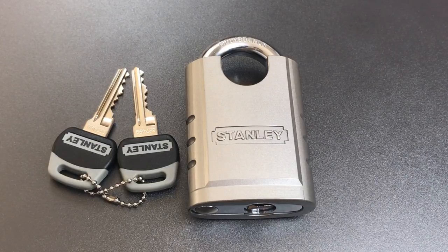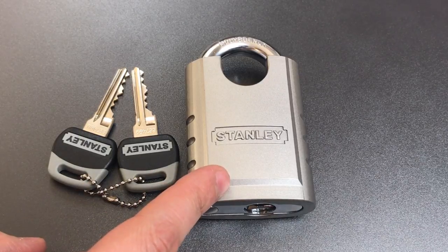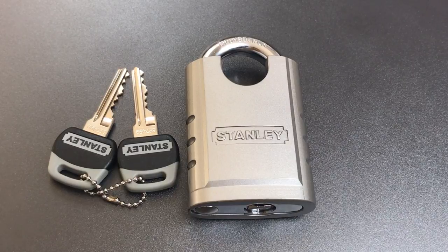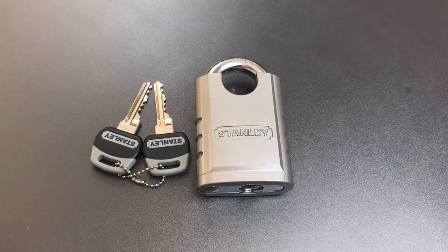But that's tomorrow's video. Today, I am going to show you what it takes to pick into this lock. Interestingly, this lock has an ASTM rating that suggests it should have eight minutes of pick resistance. I think that's wildly optimistic, as you will see as we try to pick this guy open.